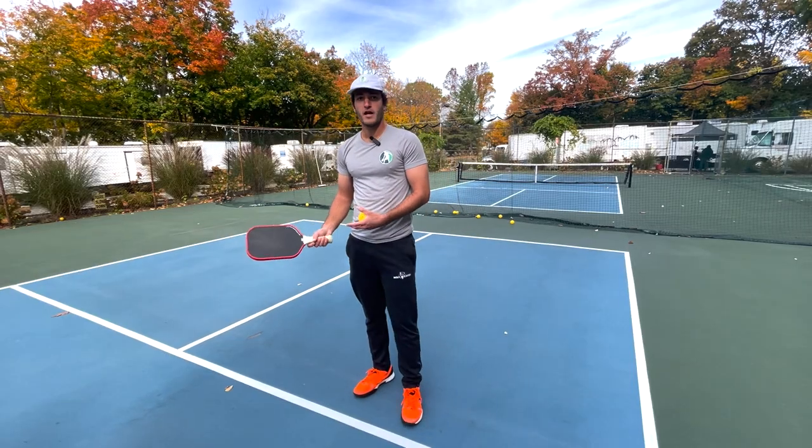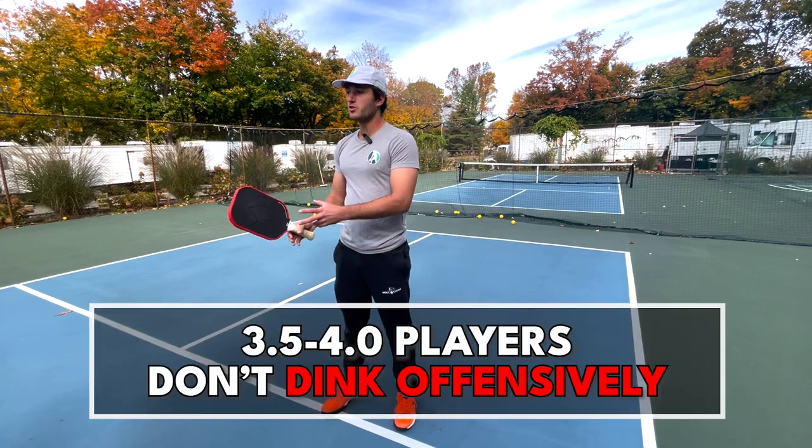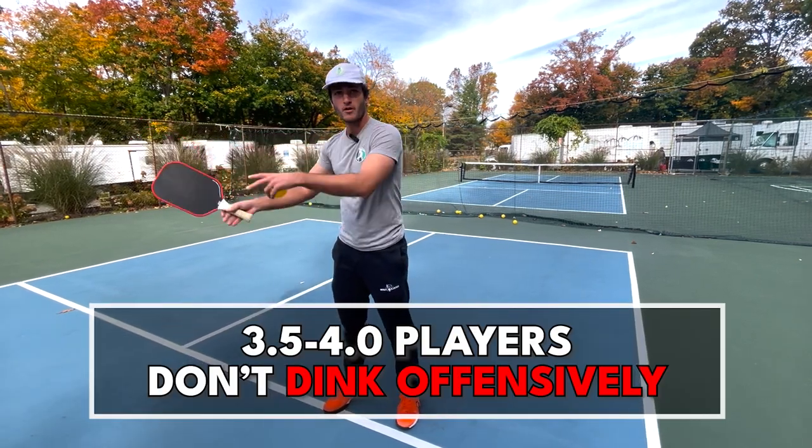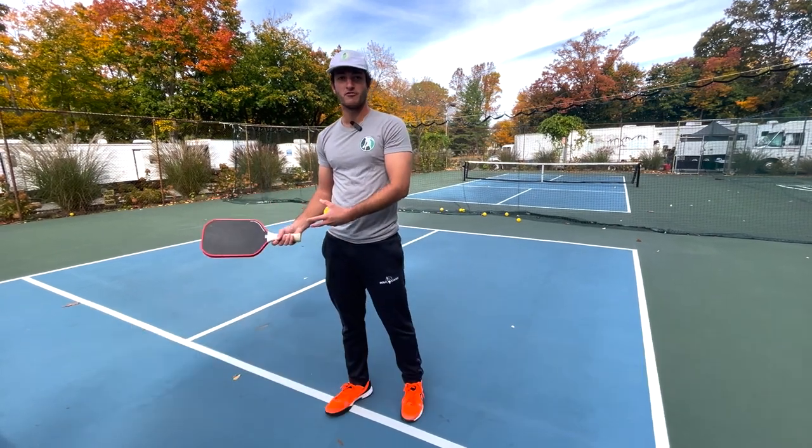A lot of players, especially in that 3.5 to 4.0 range, won't really do too much with their dinks. They get their dinks in the court very often, but they're not moving them around and hitting them offensively.